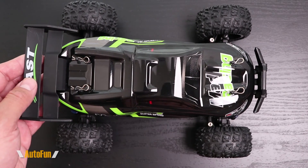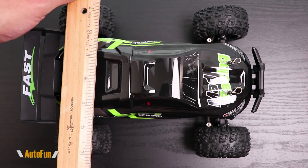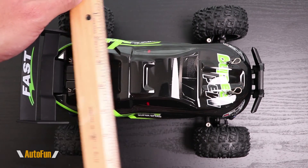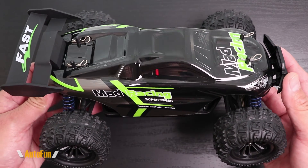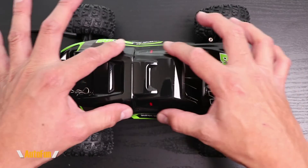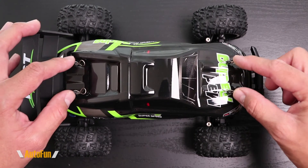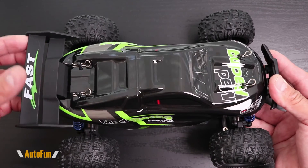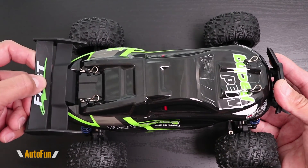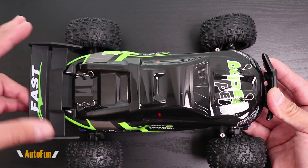Starting with the rally car itself, it is actually quite compact - roughly about ten and a half inches long and roughly about seven inches in width, so it's going to be easy to travel with and take out. The body can separate from the shell, held with four clips. You can potentially swap it out for something else. In the rear of the car we have this large wing - it is flexible, probably made out of nylon, and that's actually a good thing because if the car flips over, this is not going to break easily.